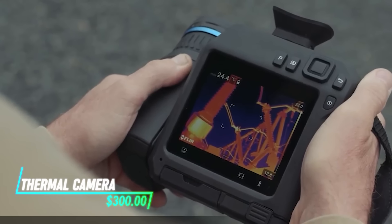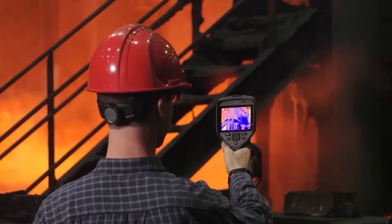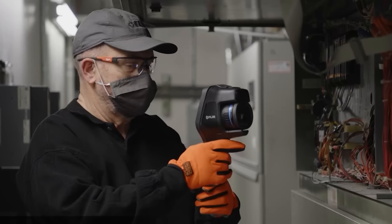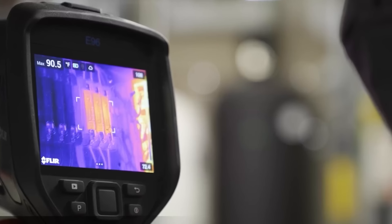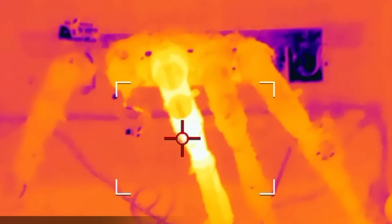This small device plugs into your smartphone and shows temperature variations. It's perfect for spotting drafts or leaks. Just point it at the target and watch the thermal images on your phone screen. It makes finding hot and cold spots super easy and quick.